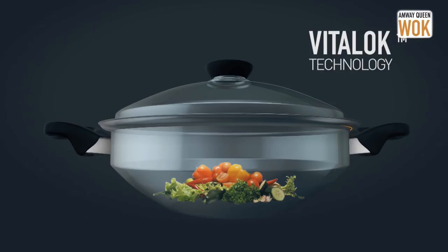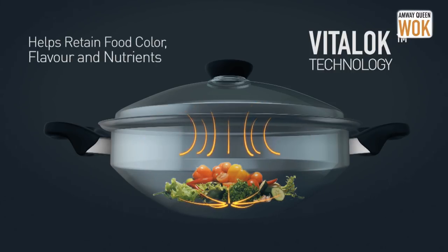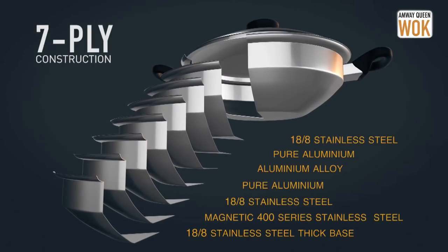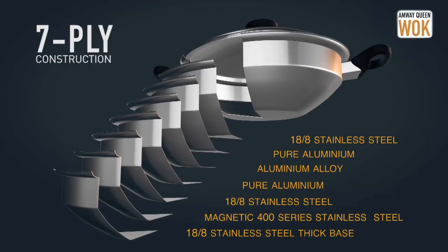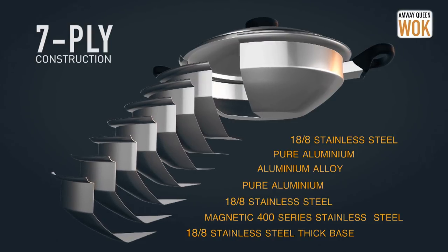As the steam condenses, the proper cooking temperature is achieved. This helps in locking the nutrients, colour, flavour and the texture of the food. The seven-ply thick base of the Amway Queen Walk distributes heat evenly and retains it for a longer duration as compared to a normal single-ply kadhai, and makes zero oil cooking possible.